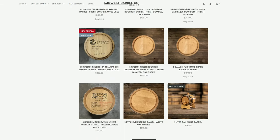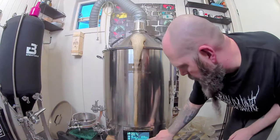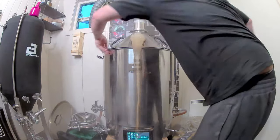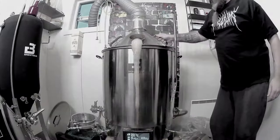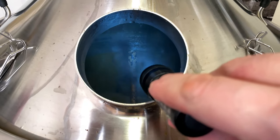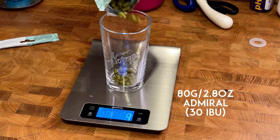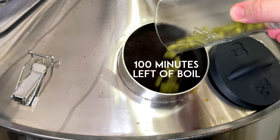After checking on the boil — and dealing with a boilover that turned the floor into velcro — we're back in business and everything is looking good. I used 80 grams of Admiral hops to give it an IBU of 30, added when there were 100 minutes left of the boil.